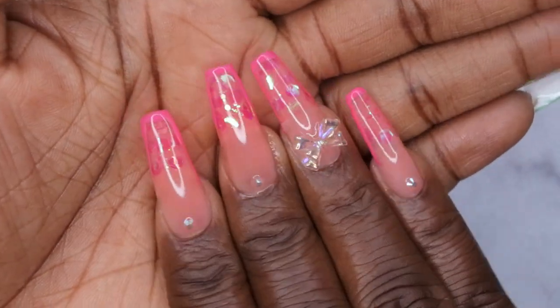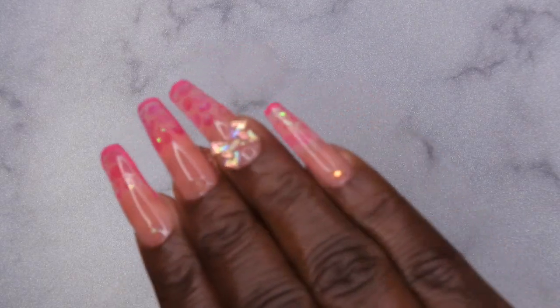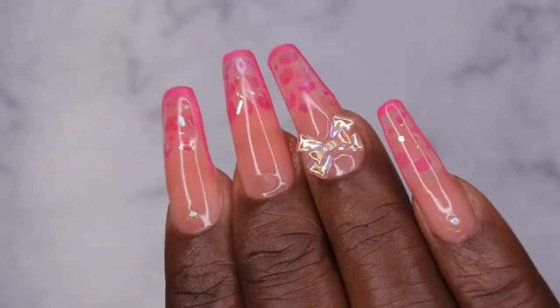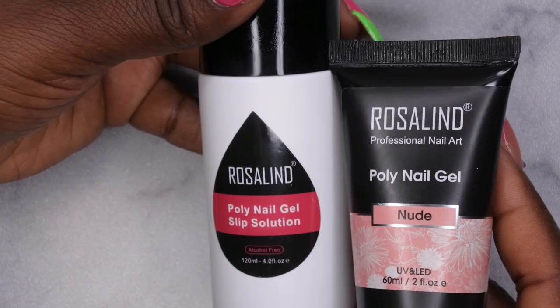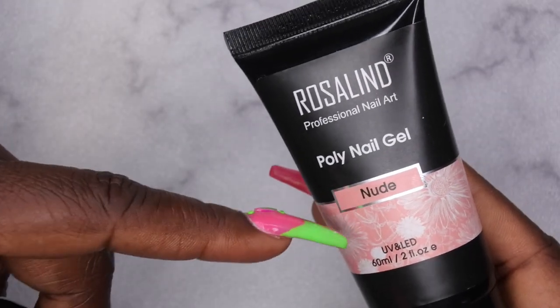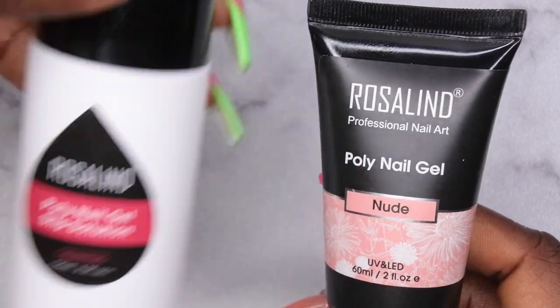I'm slapping some cuticle oil on and we're getting into the finished look. I am absolutely loving how she turned out — a really cute simple nude with a glitter ombre French tip, a little outlining to make it pop, and that little charm is everything. My final thoughts on the Rosalyn nude poly gel and slip solution: the slip solution works really well with the Rosalyn poly gel. The nude color is a little on the softer side — I didn't have too hard a time because I used the lazy girl method, but I think sculpting with it would be harder. Overall these two products work really well together. My only gripe is that I applied my ring finger crooked — you can see it leaning all the way to the left — but the set still turned out super cute.